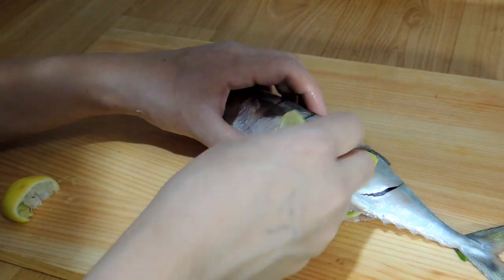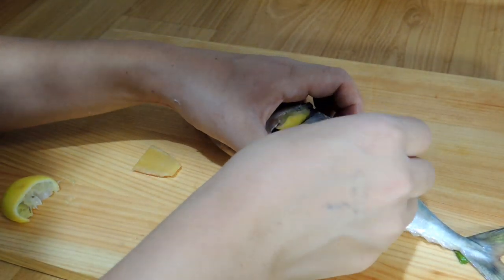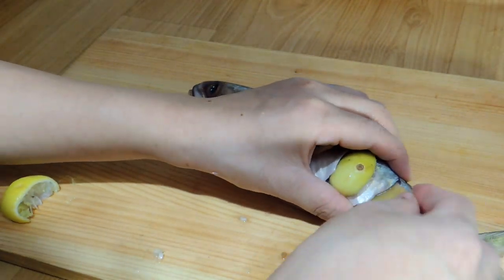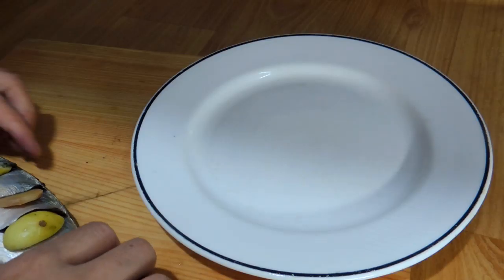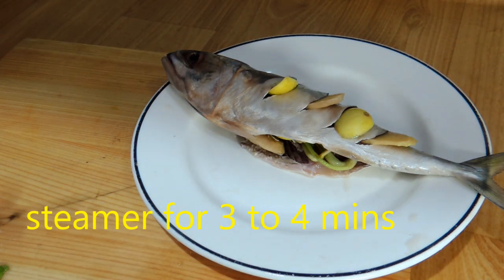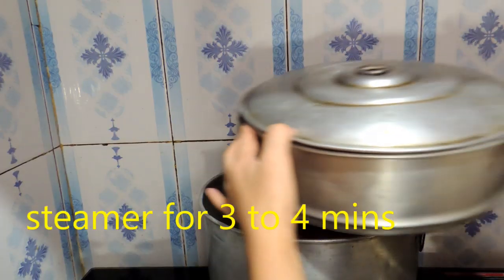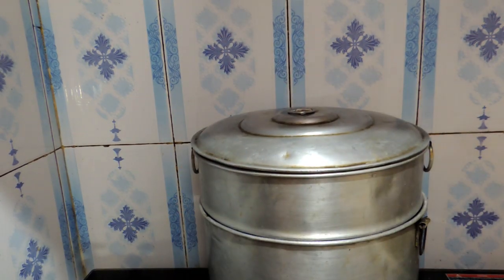Now it's ready to steam. You can use any kind of steam pot; here I'm using a normal steam pot. I'm going to steam for 3 to 4 minutes — this fish cooks very easily — and I keep it on normal high heat.